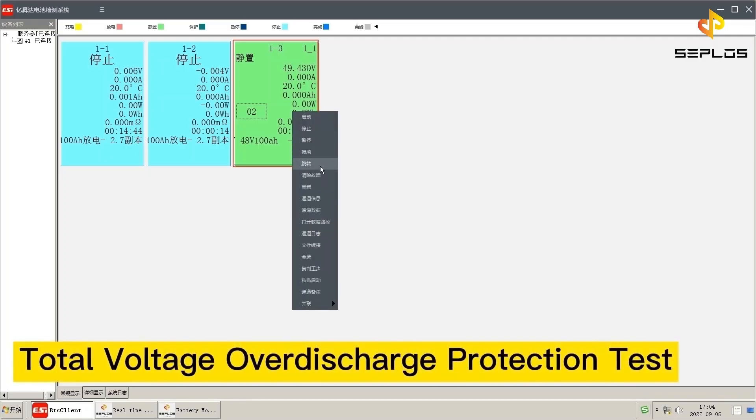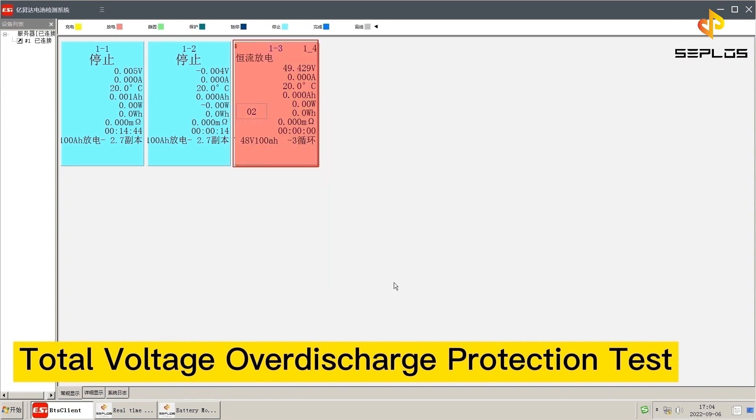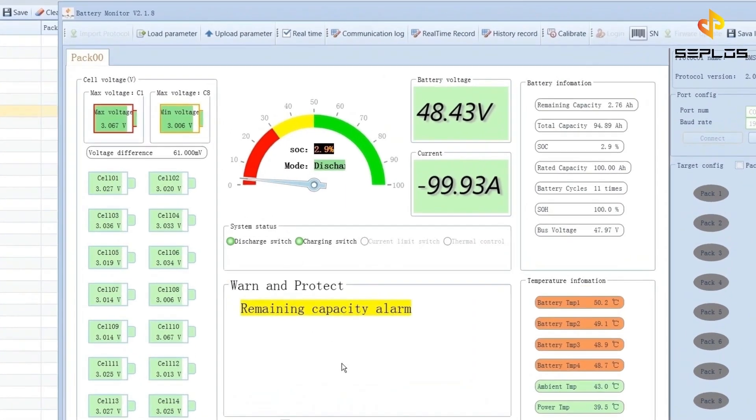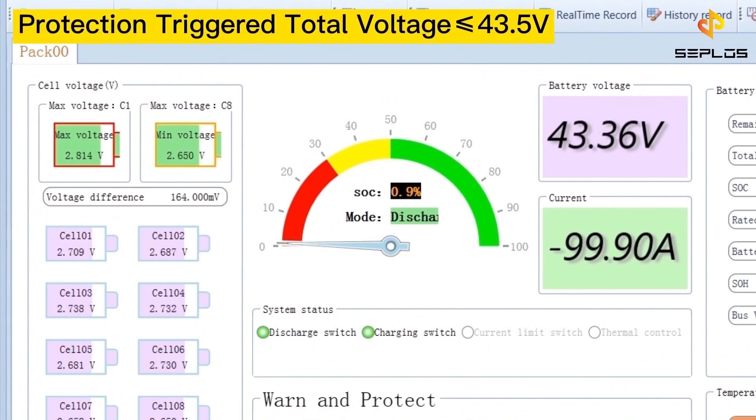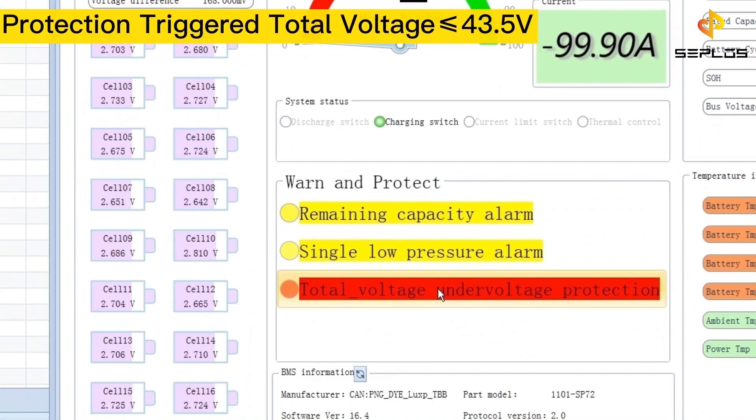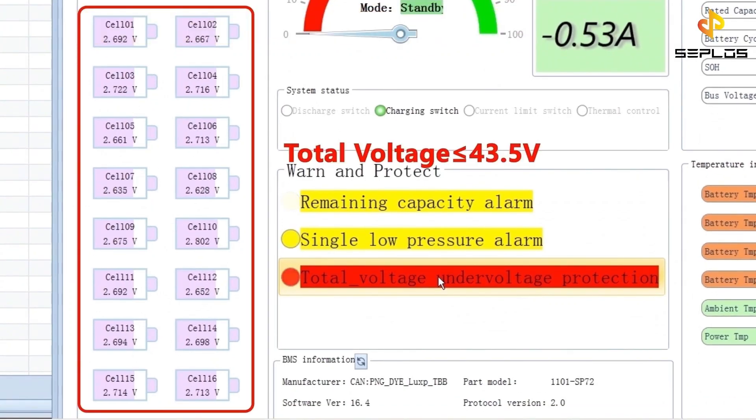The third performance test is the total voltage over discharge protection test. The battery is discharging now. The circuit protection will be triggered when the total voltage is not more than 43.5 volts.